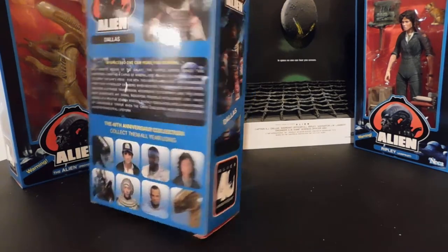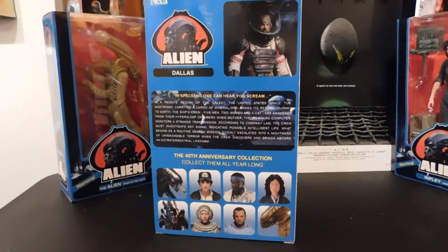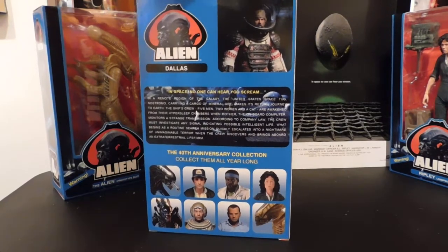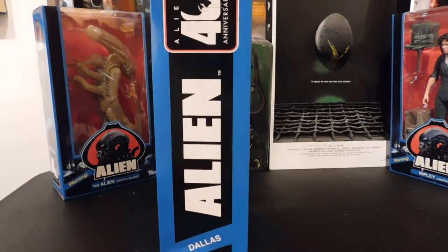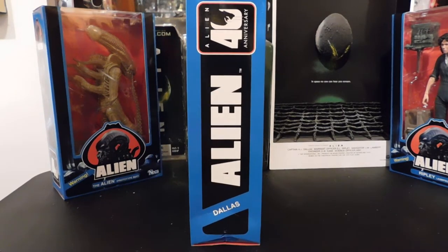The back of the package shows eight characters, but there are only three you can actually get right now. I've got three more on pre-order from Big Bad Toy Store — they had a launch date of July, but everything's been behind, so who knows.